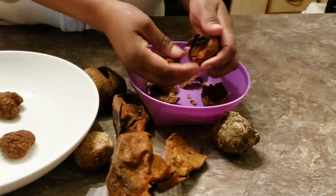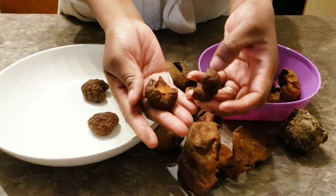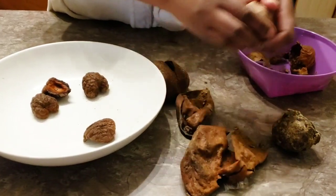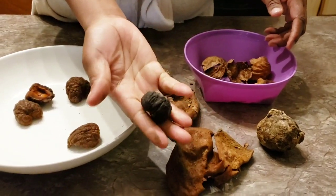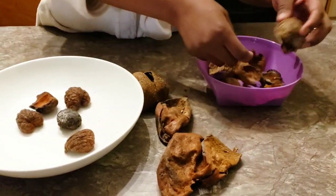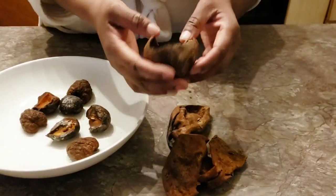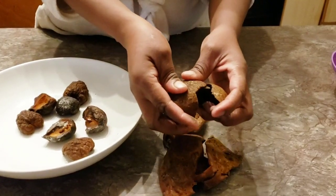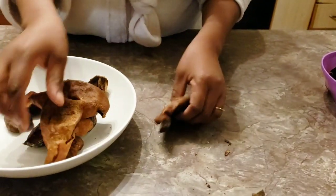The first thing you need to do is remove the skin that's on top of the seed. In this video we're only going to use the seed and the first layer of the avocado skin. This one is already dry because I have a lot of them in my house.